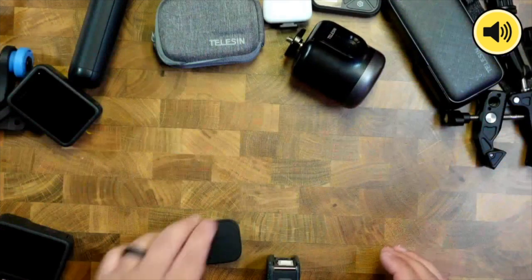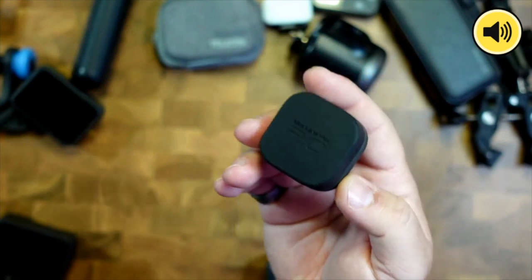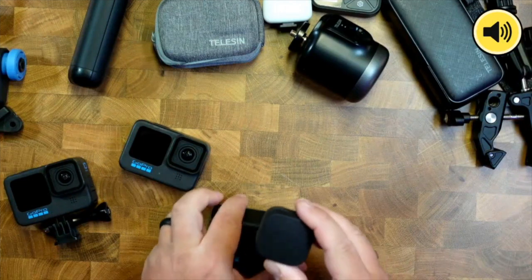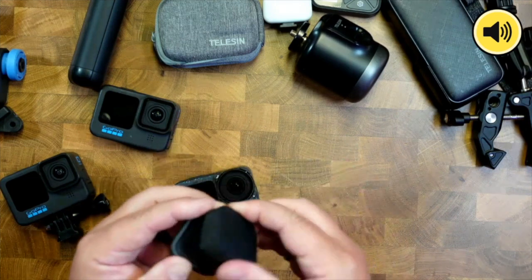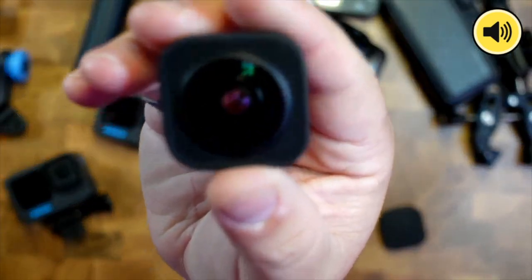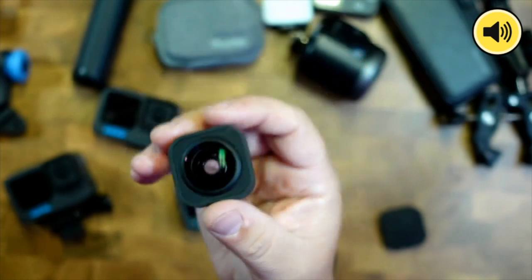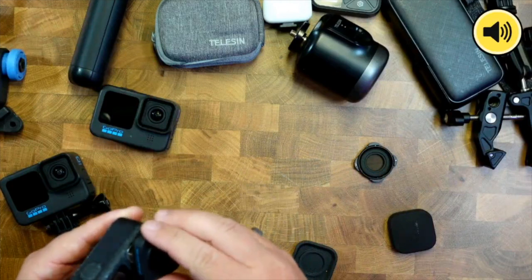One of the best accessories you can get with the Hero 12 is this right here — the Max Lens 2.0. Most of the accessories I'm going to share today will work on all cameras, but the Max Lens 2.0 is specifically designed for the 12. This lens is a little busted — I did drop it — so you might see a scuff mark in the footage.